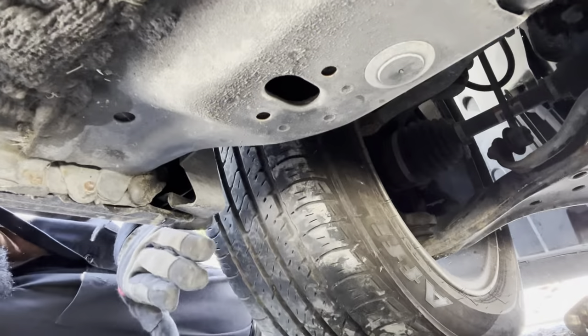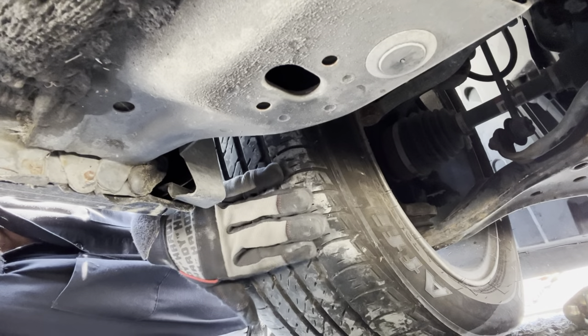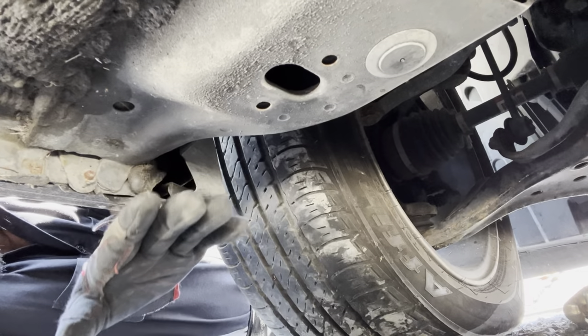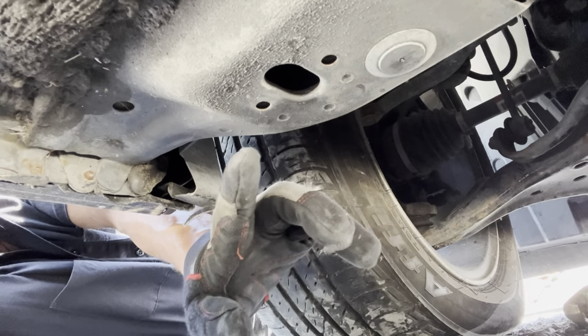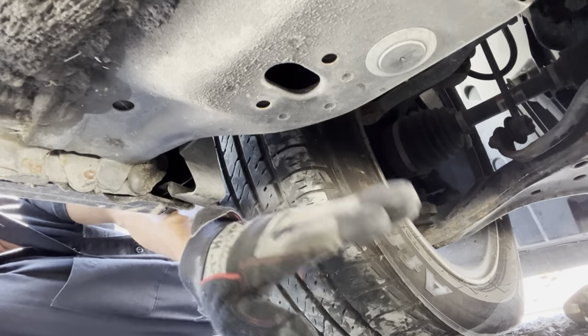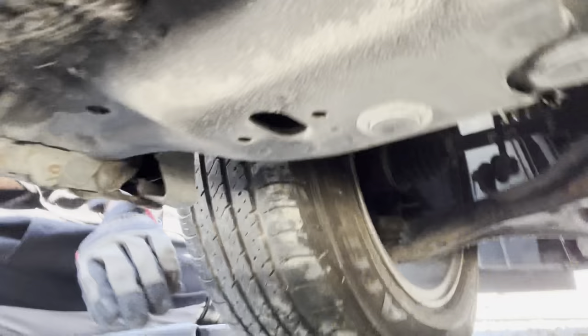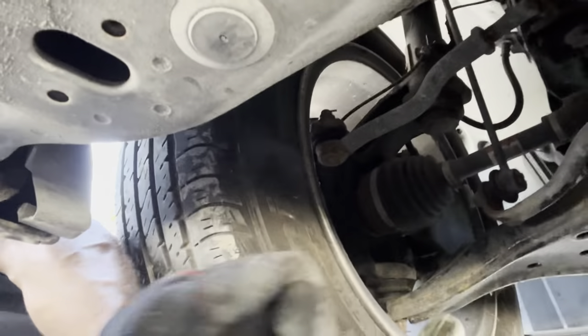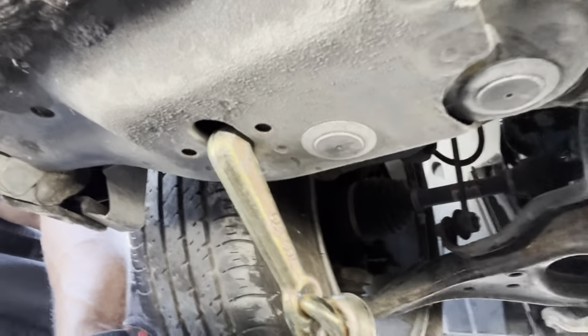We're going to go ahead and hook it up on the bottom. Right here underneath the car — this is behind the driver's side tire. Right where the tow point is on the vehicle, right here is where you're going to put on your Mini J's, T-hook, or R-hooks. I have the cluster that has all of them. Today I'm just going to use the Mini J. Simply just grab it, and that's it — it's on there. Repeat the same exact thing on the other side.